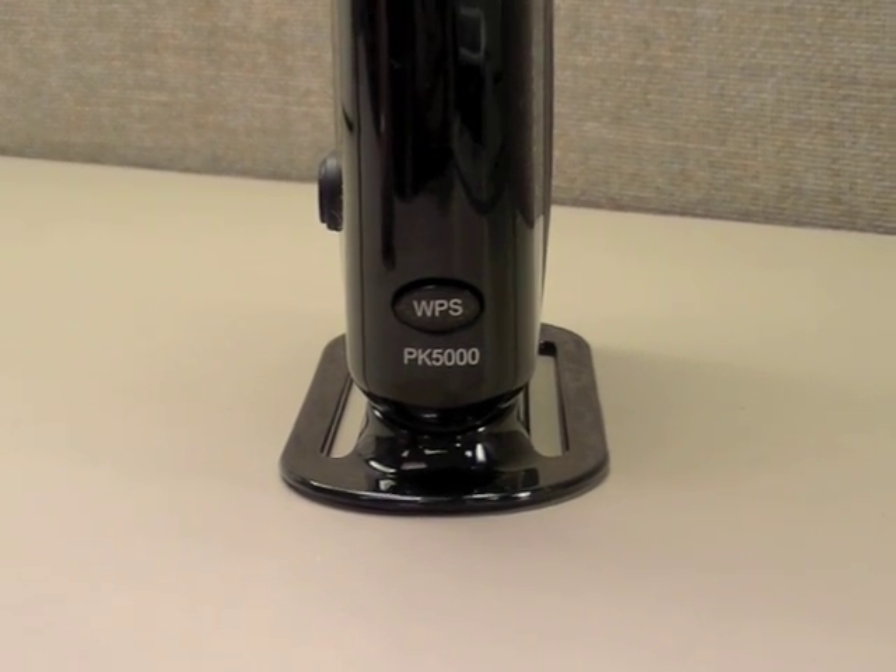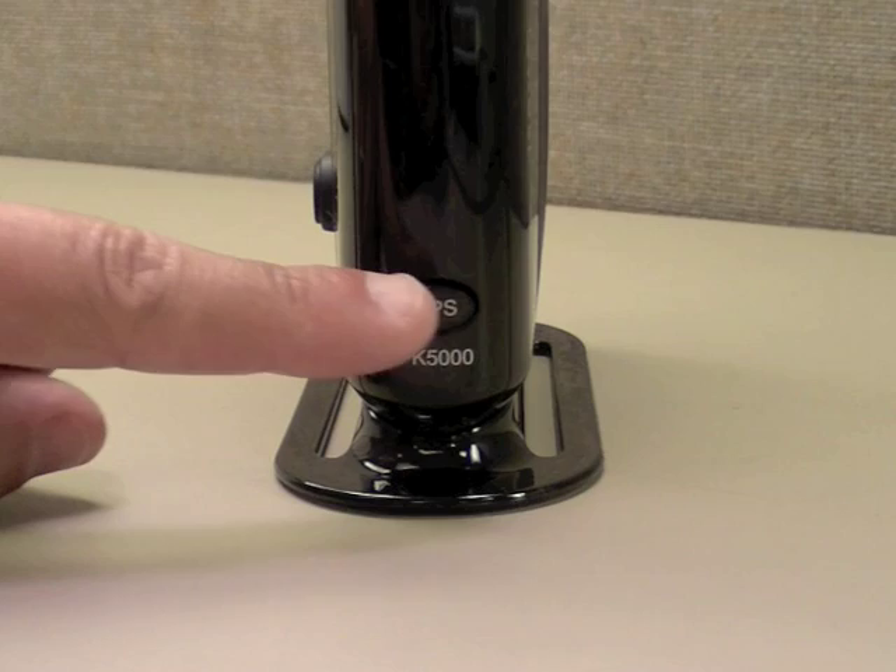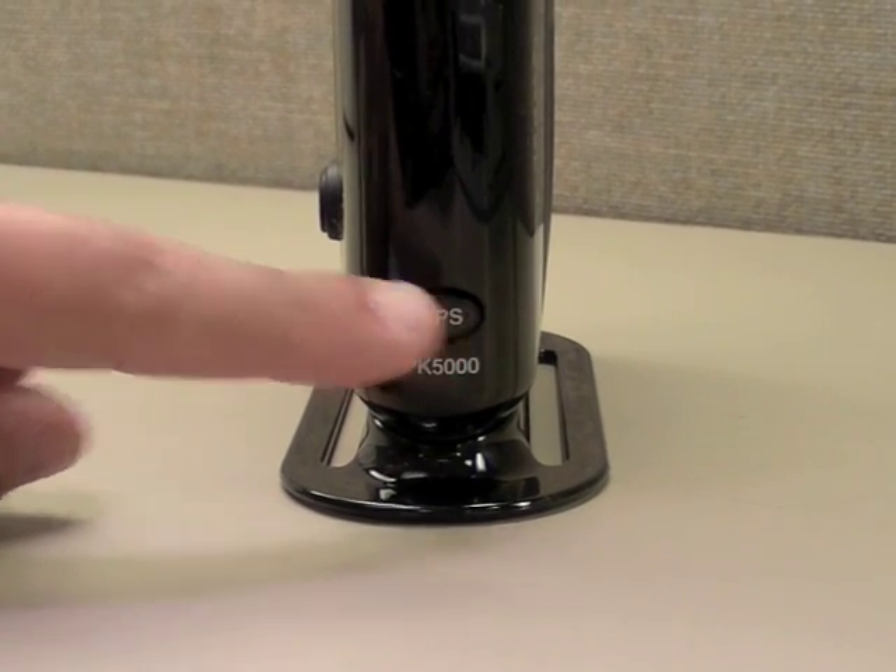Make sure your wireless modem, router, or access point has a WPS button. Press the WPS button for two full seconds.